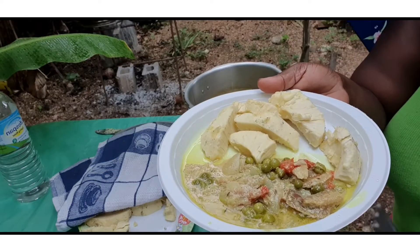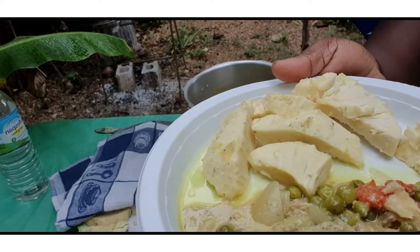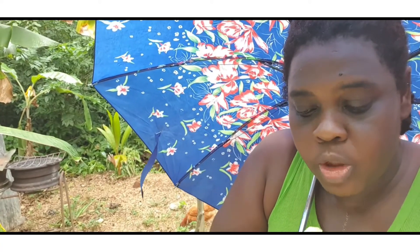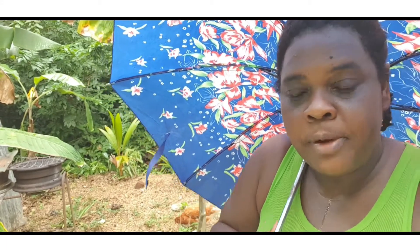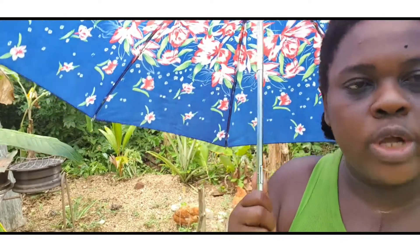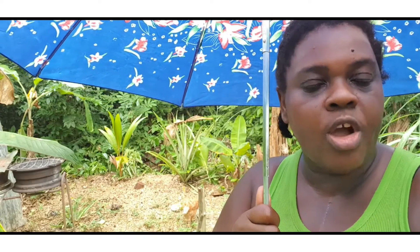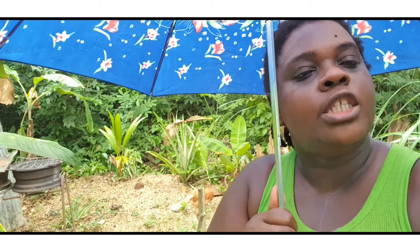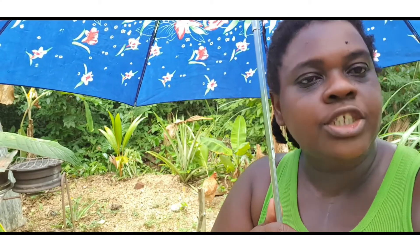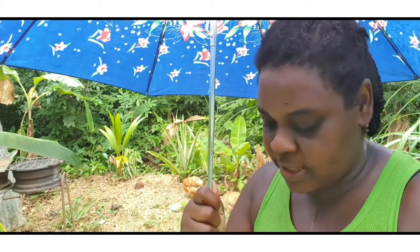Alright people, look at this — saltfish randong with susumba. It's very nice people. I hope you enjoyed watching my video today. Once more, this is the end of another journey. Thank you for all your support so far — continue to support and keep watching. I'll see you another time. God bless you, take care, bye people — the food tastes so good!